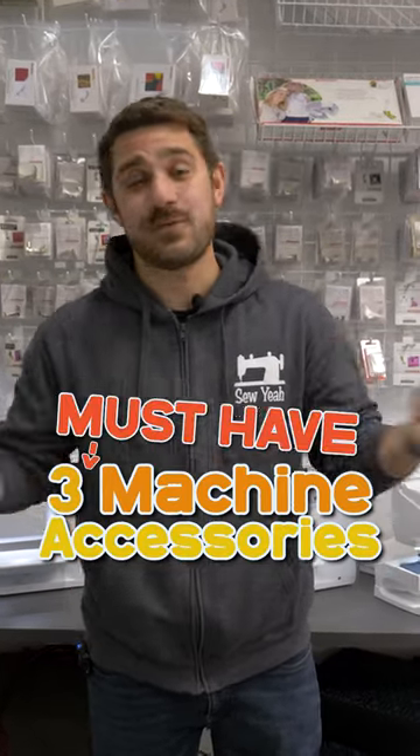What's up everybody, Tiankam here with Stoja Quilting. These are three machine accessories that I think everyone should have. Let's get started.